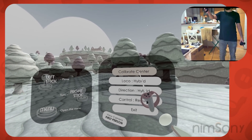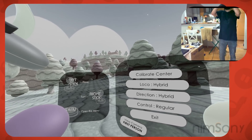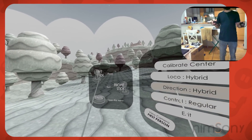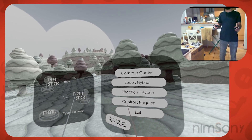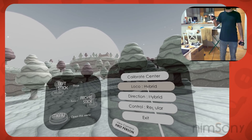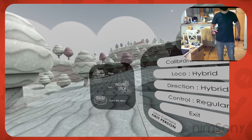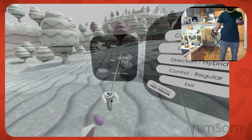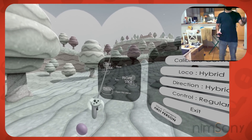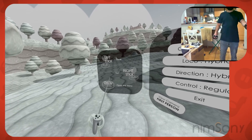Now there's a Calibrate Center button — you're going to need this regardless of what you think you've set up in your VR space. There's a lot of experimental stuff going on here, so do use that button each time you switch locomotion mode, especially if you switch to seated. It doesn't really matter for the regular hybrid mode, which is analog stick to move. On the left hand side it tells you how to do that — left stick for movement, right stick for turning, and then the menu button on your controller.